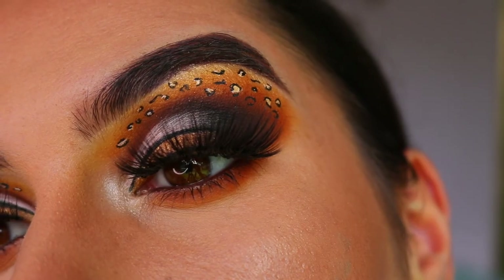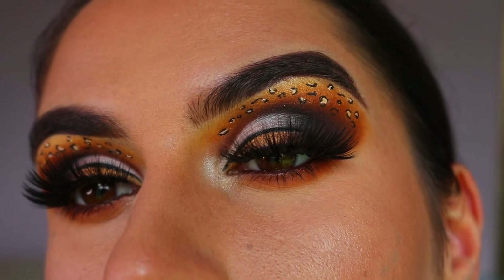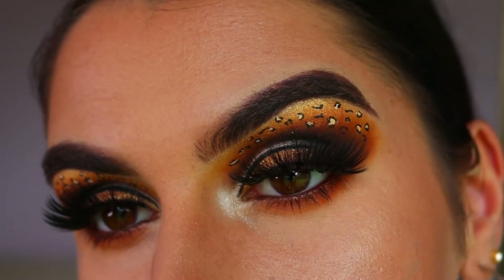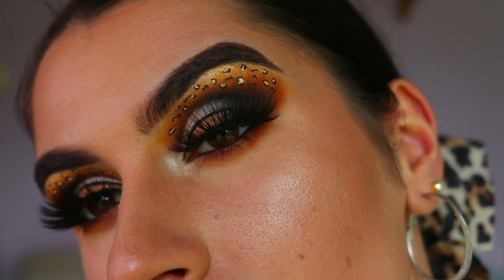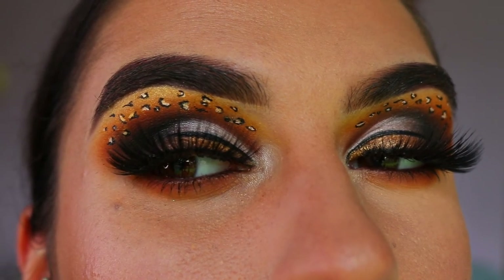As you can tell I've been really bored at home so I've been experimenting with some really intense, really dramatic looks, which I've been loving. If you have any requests for more dramatic looks like this, please let me know. Otherwise, this concludes today's leopard cheetah big cat inspired makeup look. I really hope you enjoyed it — leave any requests in the comments below. I love you all so much and I can't wait to see you in my next video. Bye guys!